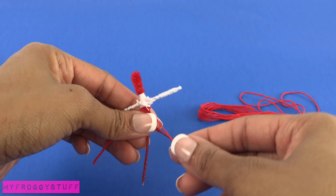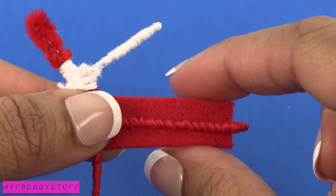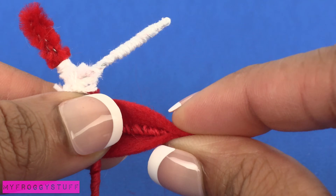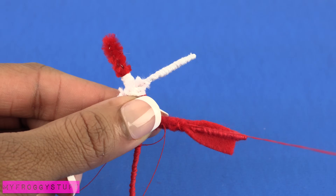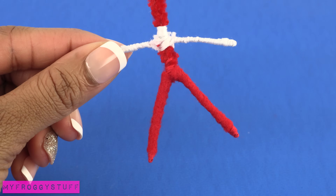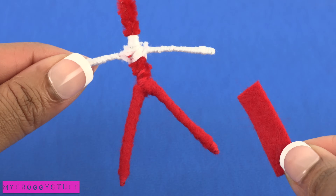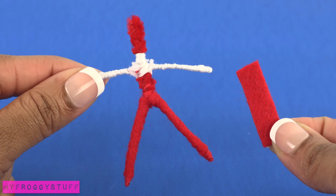Repeat on the legs using red. Cut small rectangles of felt and wrap it around the legs and arms. I use a needle and thread to sew the ends together on the back, covering the neck and covering the leg in felt. Repeat for the other leg, and to minimize the bulk, I try to keep the rectangle of felt as thin as possible.